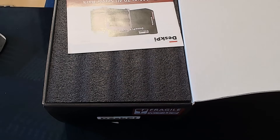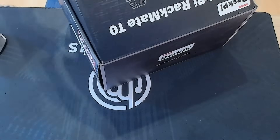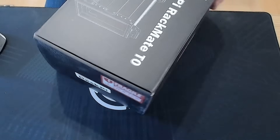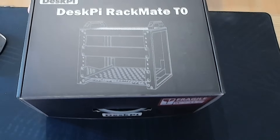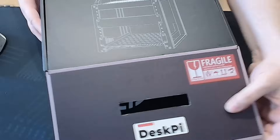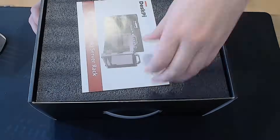Looking to build a compact, powerful, and whisper-quiet homelab? Today I'm unboxing and assembling the Deskpy Rackmate T0, a 10-inch rack mount case that just might be the cleanest way to organize your mini PC cluster. I'll take you through the entire assembly process and show you how it all fits together. Let's get into it!